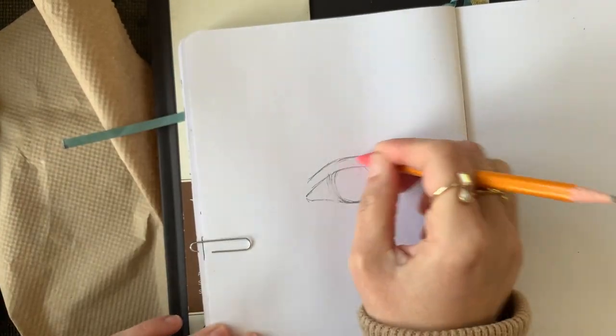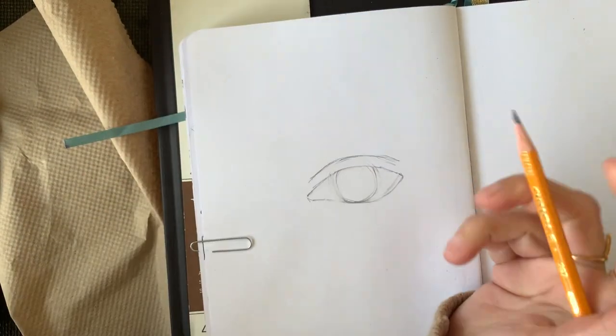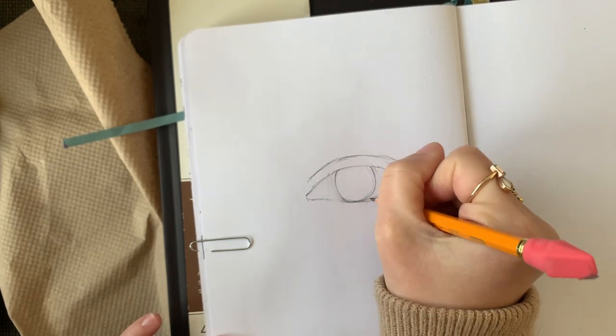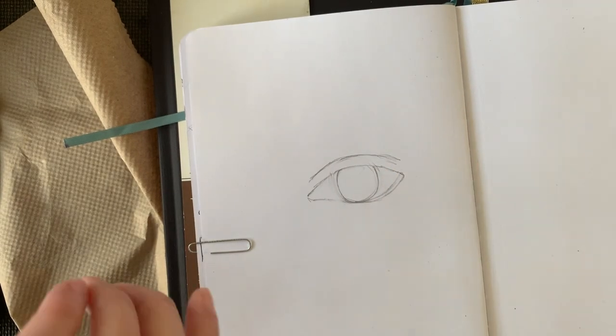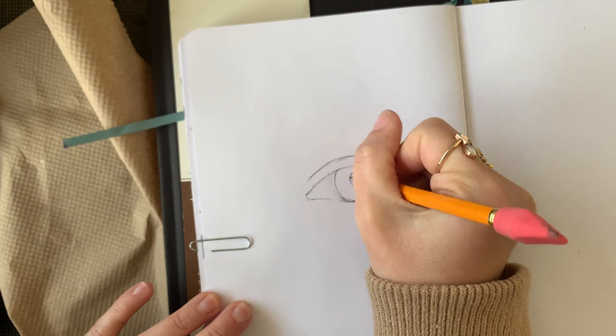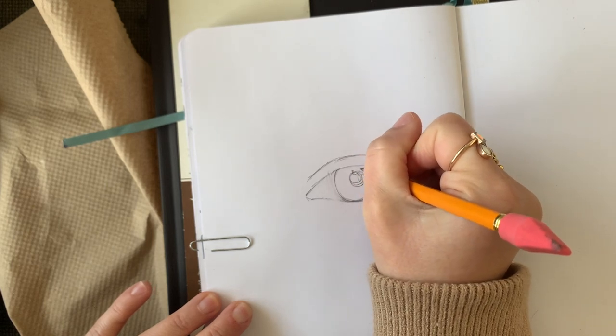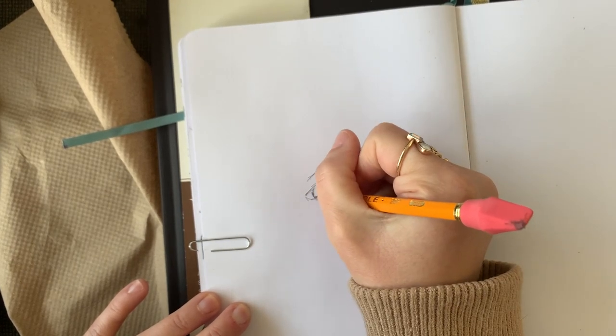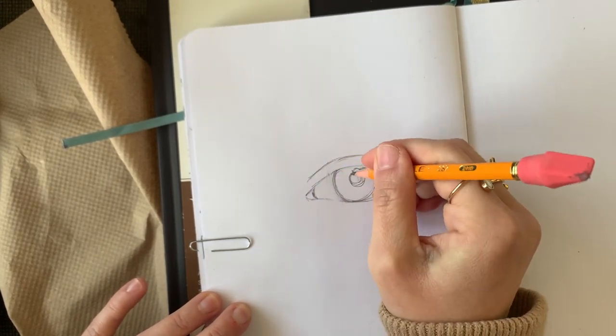I'm just going back and checking my circle to make sure it's the shape I want. Hopefully you noticed that I erased the top of the circle — I don't need it anymore. I needed that to initially indicate where the crease goes, but since I've moved past that point, I went in and erased it. Now I'm going in and adding other details.